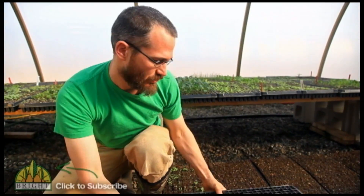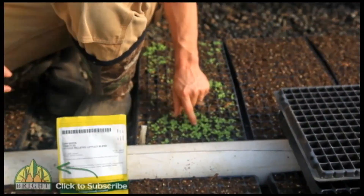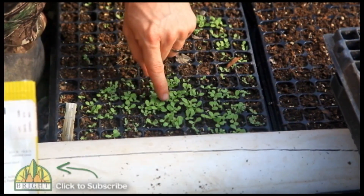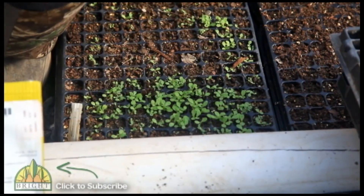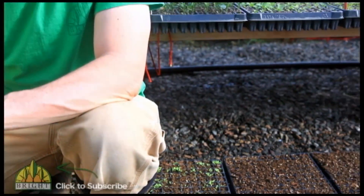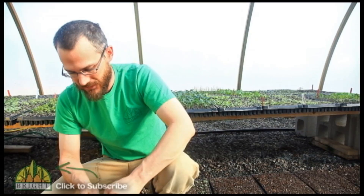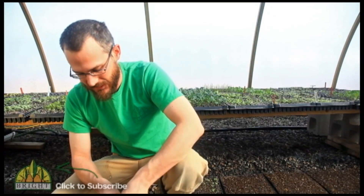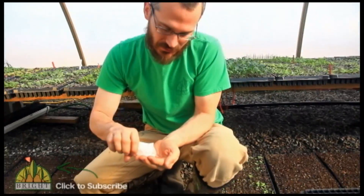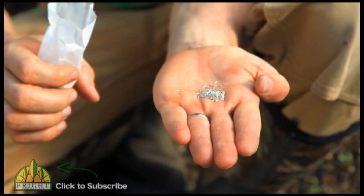When you use just regular lettuce seed, one of the guys planting got a little bit sloppy, and you can see here we've got a big mess — we're going to have to go back through and pull out a lot of different seedlings in every different cell. We've just got a lot of waste there because the seed is so tiny. To show you what that lettuce seed looks like, I'm going to pour some in my hand — you can see how tiny it is. It's really hard to mess with.